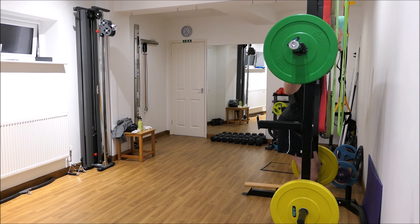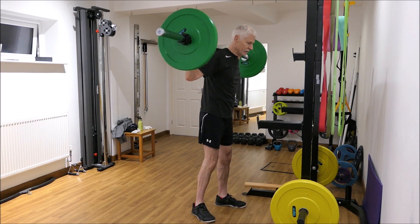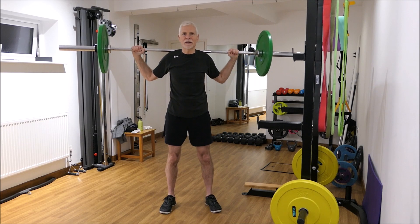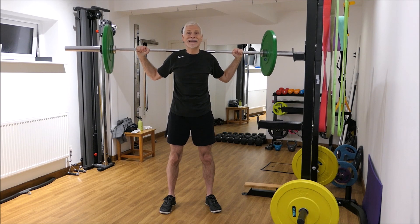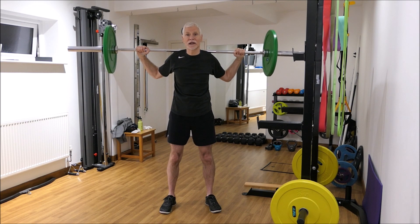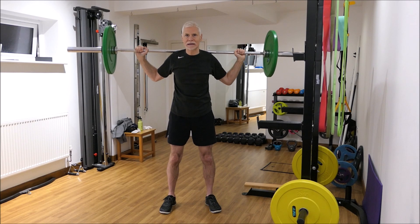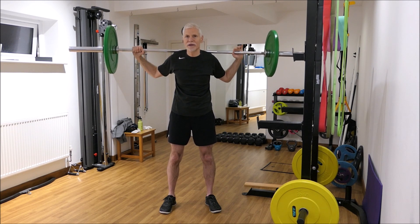I put the bar across my shoulder by walking in, positioning the bar, getting into my quarter squat position and just standing up, getting my balance, and taking a step back. The bar is across my shoulders rather than level with my neck — this is what we call a high bar position. You can also have the bar slightly lower, across your shoulder blade, which would be a low bar position.